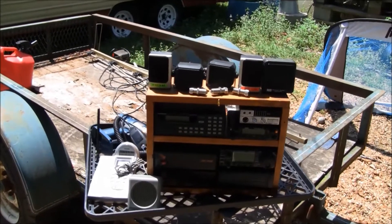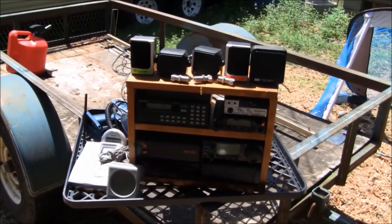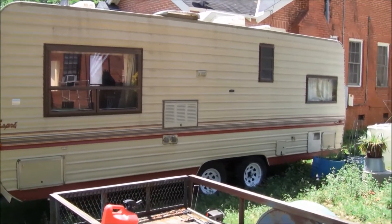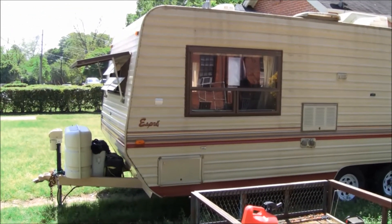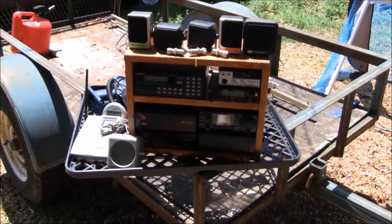Hey guys, Bama Medic here. Just wanted to give you an update of what I'm doing with Cousin Eddie here, our camper. I'm a ham radio operator and I want to be able to have my ham radio equipment with me, so I'm putting this rack together.